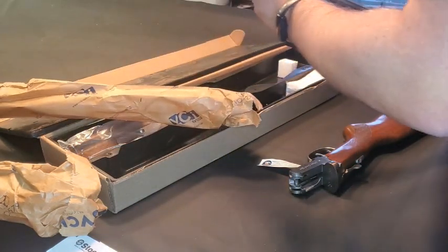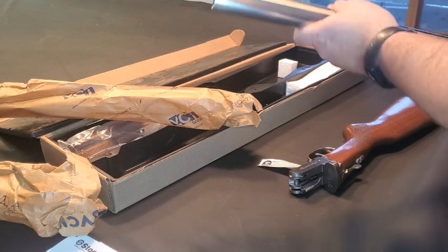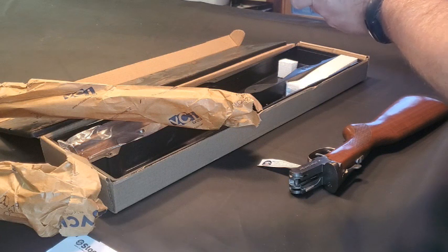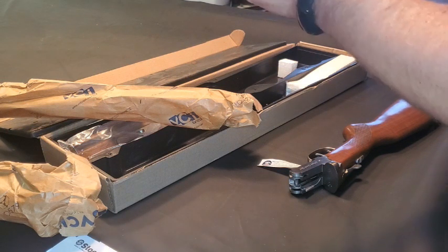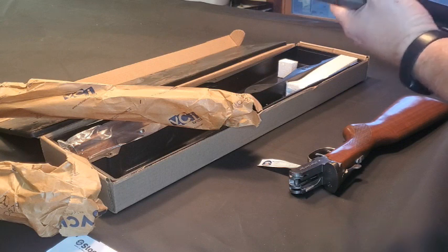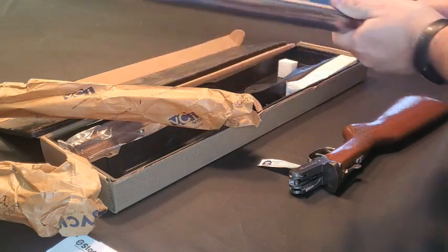There's the barrels — a little dirty, but it's not an expensive gun. I guess it doesn't matter how expensive it is; a gun can be dirty. This is a pretty nice nickel finish.